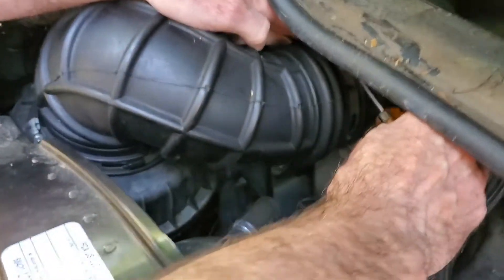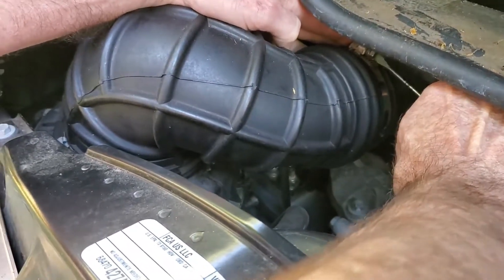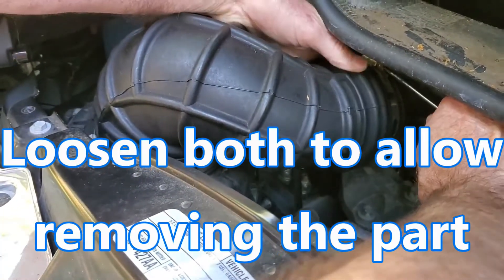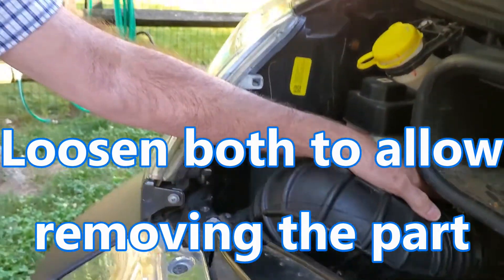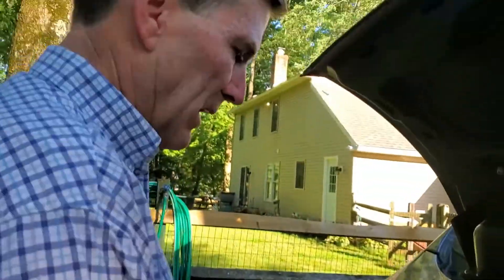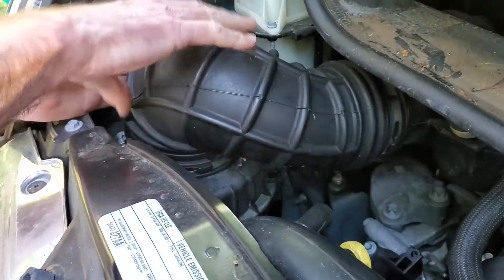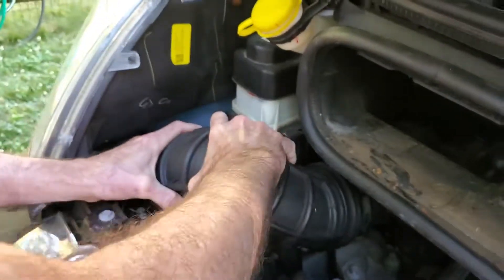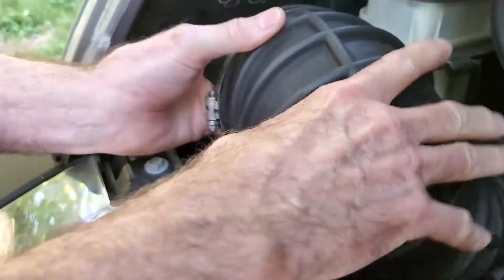And then loosen this one too. Why both? We have to do them both to get the hose out. You just loosen them — don't take them all the way off. Once you've got them loosened, you're going to pull this one off. The back one is loosened so that when you pull this off, you can turn it and get it out of the way. Literally, you just jiggle it, turn it up, and rotate it.